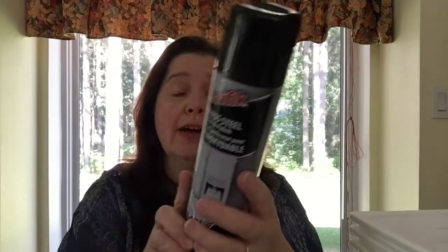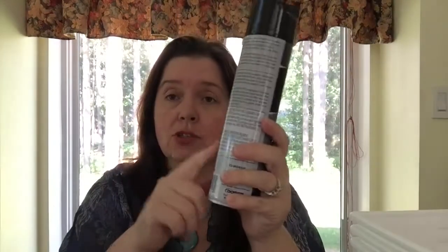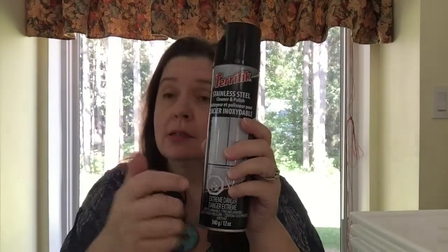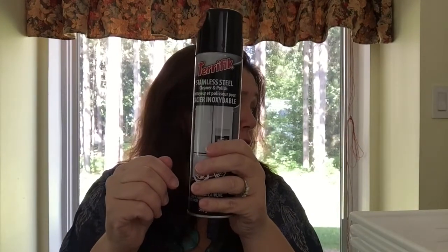I saw the Terrific stainless steel cleaner and polish. We didn't have this in our cupboards — it's $2.50 — and I thought I should try it on the barbecue and on any stainless steel small appliances we have. We'll see if it does a good job of cleaning and polishing. If anyone has tried this product and can tell me whether it worked well or not, please let me know.